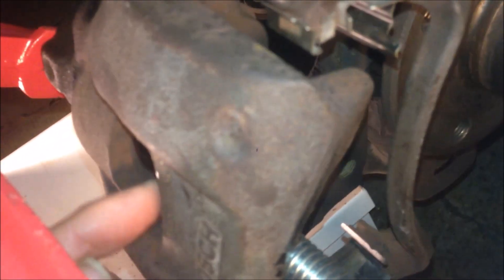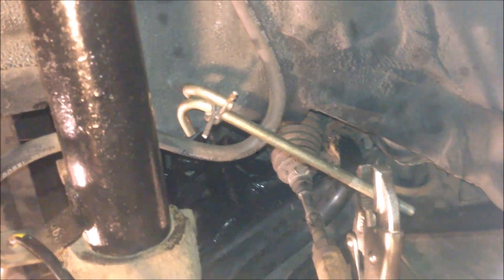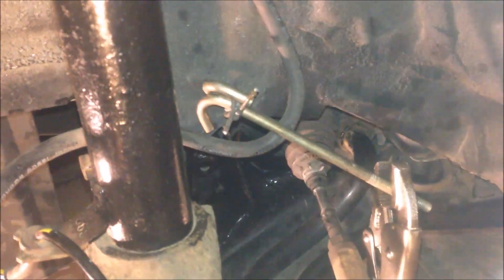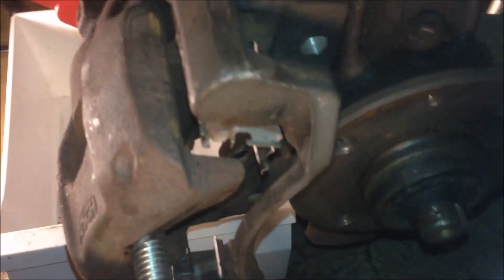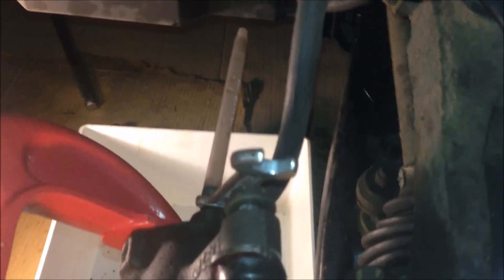I'm also using a brake pad between the cylinder and the 150 millimeter G clamp, just to push the whole piston back. I have the hose clamped so there's no fluid going back to the ABS, to the master cylinder, or to the brake fluid tank. Then I apply some pressure, open the bleeder, pressure more, and get the brake fluid out into the tray.